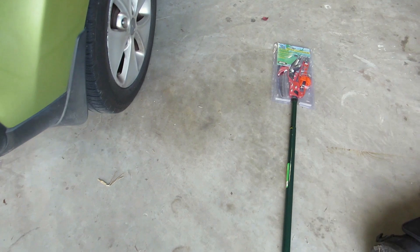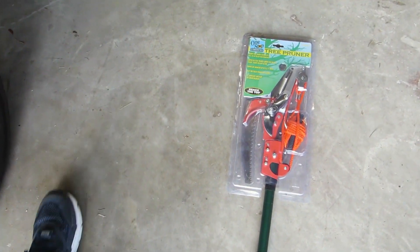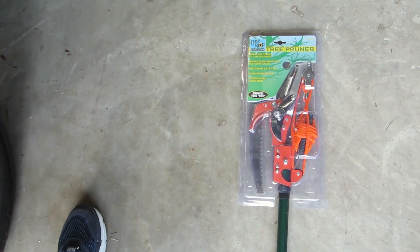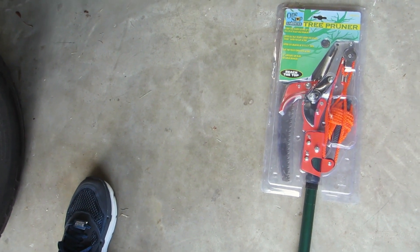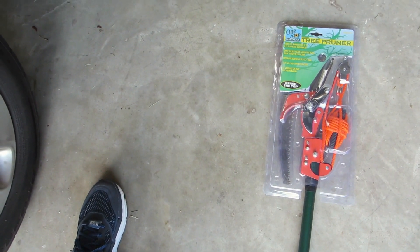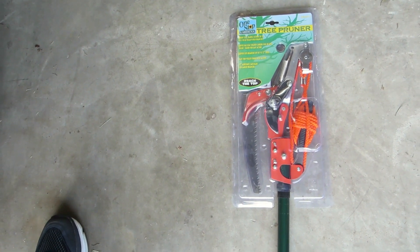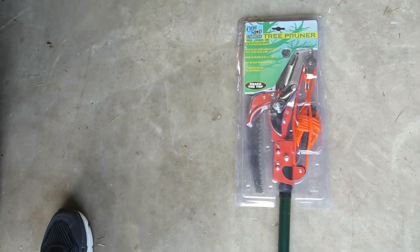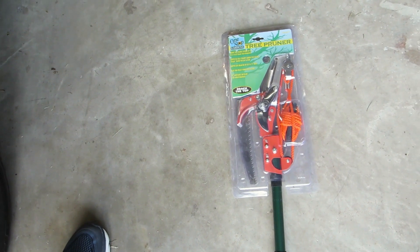I just got this tree pruner from Harbor Freight. It costs $21, it goes eight feet, and it has a little saw on it so you can cut palm trees and such. It also has a little chopper, but I would recommend using the saw because the chopper usually bends the material. With eight feet plus your height, plus a ladder, you could go 20 to 25 feet easily.